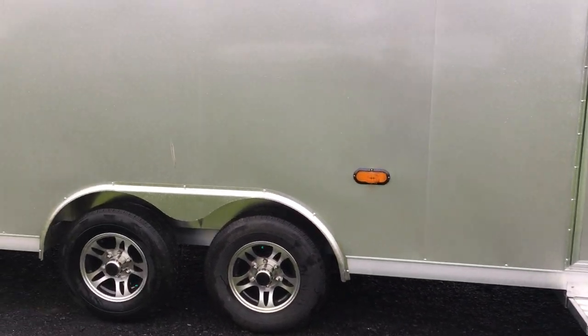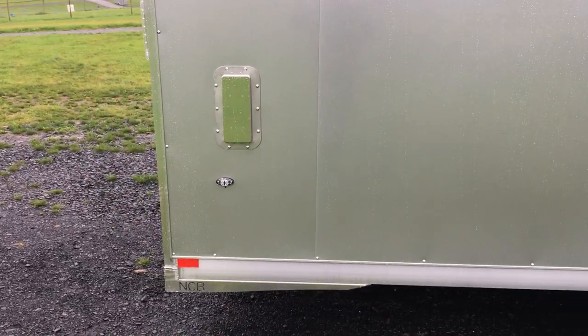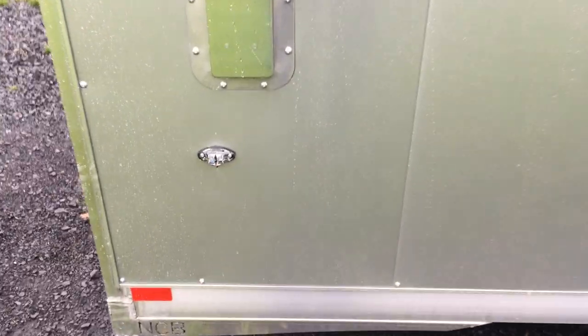Optional midship indicator. Salem vents are optional. The NCB name badging at the back. Notice the clear lens LED lights that they're using.